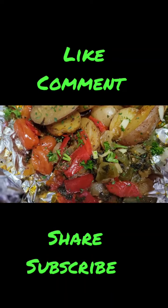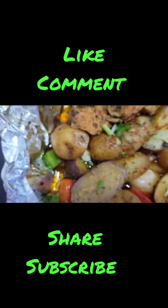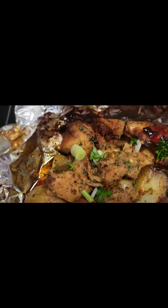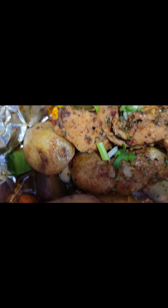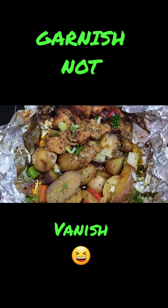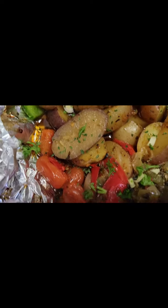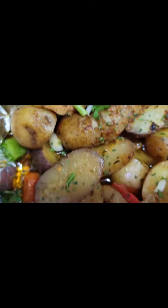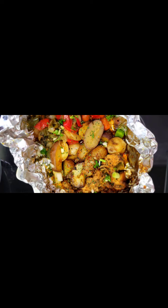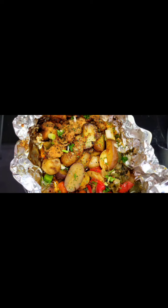My belly is rumbling! I'm going to take a taste right out of this — I don't even need to sit at the table. I'm eating this right out of the hot foil, just like this. Add a little bit more parsley or some green onions for garnish. Look at those nice roasted tomatoes, roasted potatoes, and roasted chicken breast. So sweet! Every little thing is perfect.